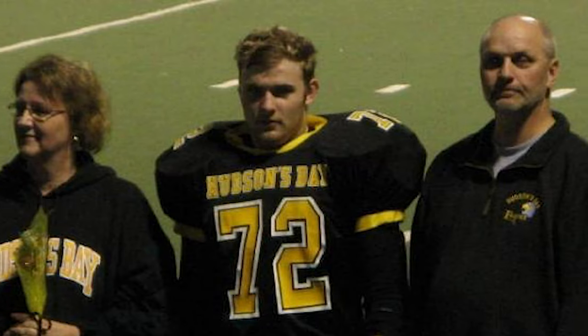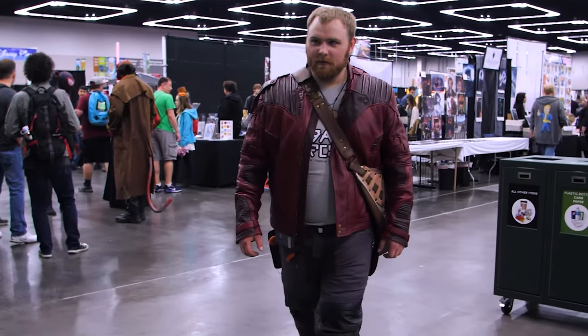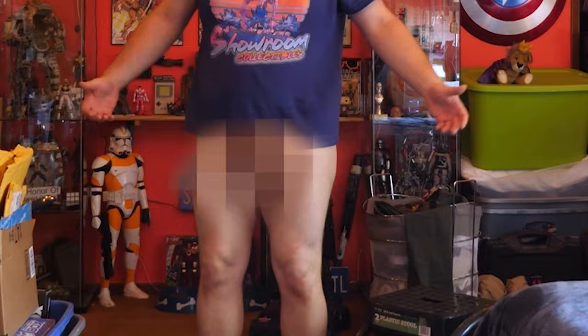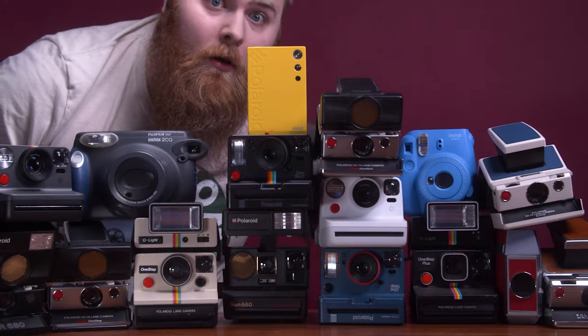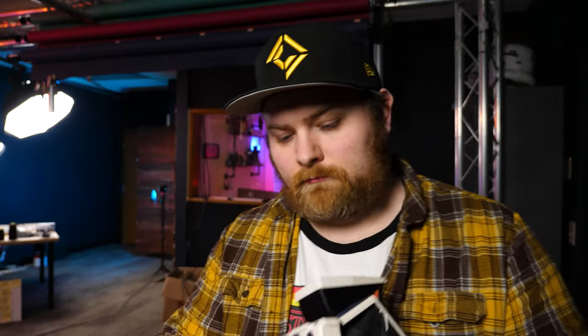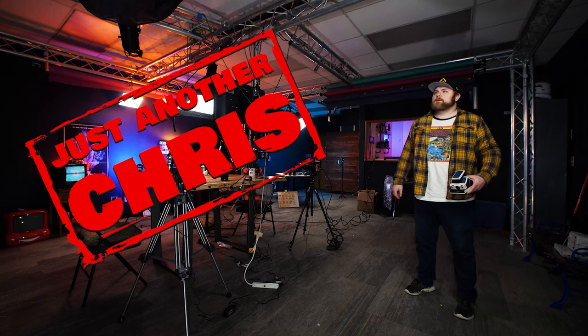You know the type of guy that was a jock in high school but ended up becoming a huge nerd? Someone that's not afraid to make a fool of themselves on the internet, and someone that likes to shoot Polaroid a little too much. Did I say huge nerd? Well, that's me. I'm just another Chris.